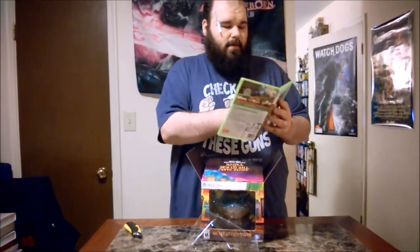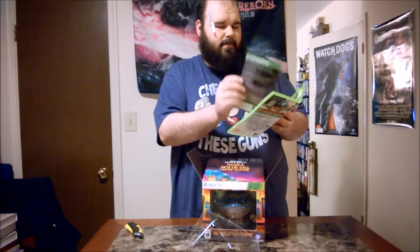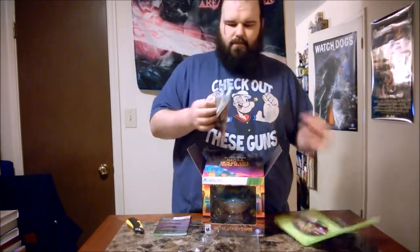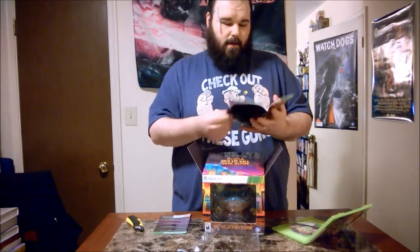Let's see — we have a DLC card right there, and a manual. No, it's just copyright bullshit.